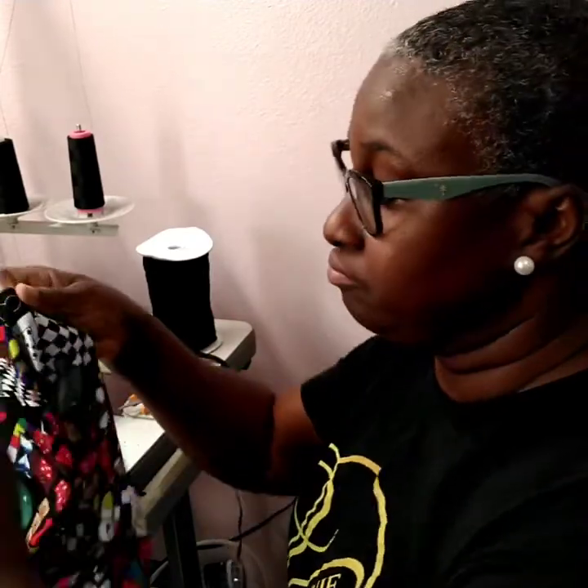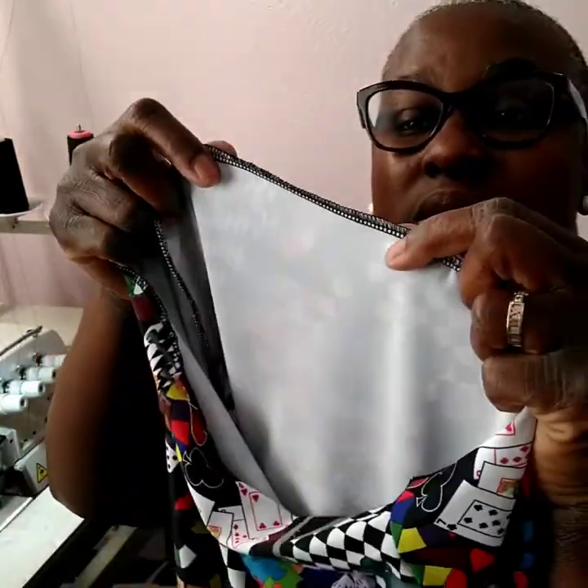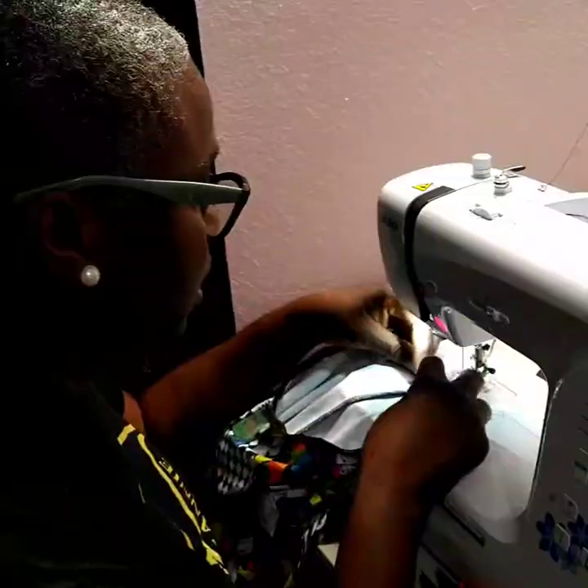So I serged the bottom. This is the bottom — I said I want it so that when I turn it over, the block will show better.